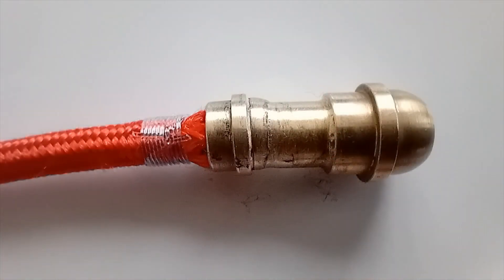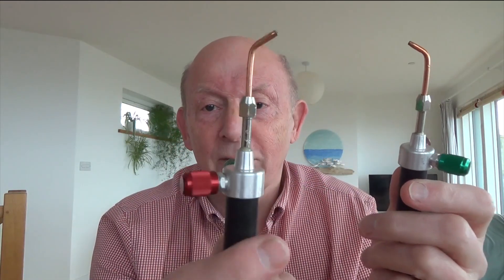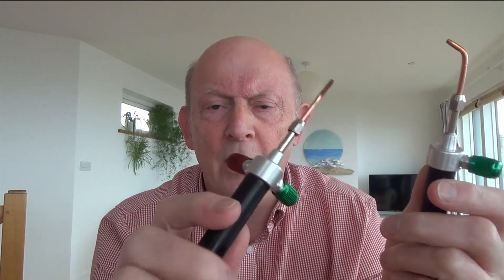I'm so impressed with the benefits of this little torch that, quite truthfully, within two minutes of using it in a real application, I went and ordered a second one — because I thought if anything happens to this, if I damage it in any way, I'm not going to be without one. I'll buy one while I know I can get them.